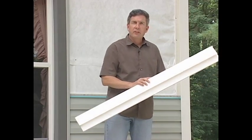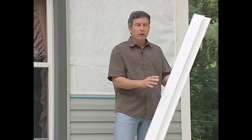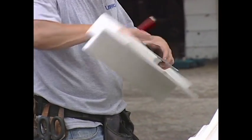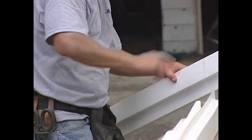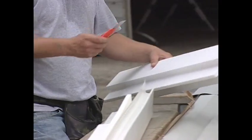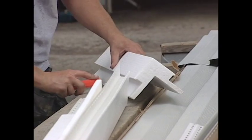Begin your installation job by adding these corner posts. Full back easy posts are about four feet in length and not only do they insulate, but they square and shim the job. Easy posts can be cut with any thin-bladed knife or a circular saw. Easy posts accommodate for the base thickness of full back siding installation and are required for proper installation.